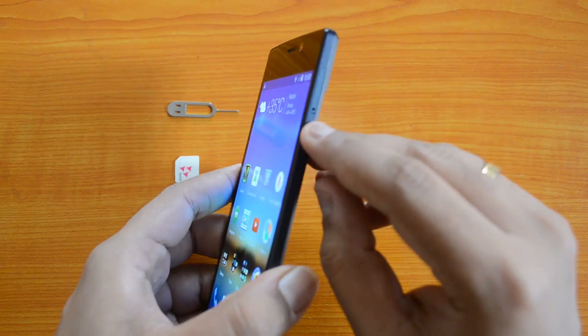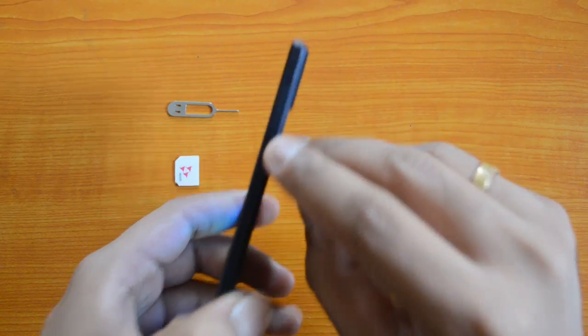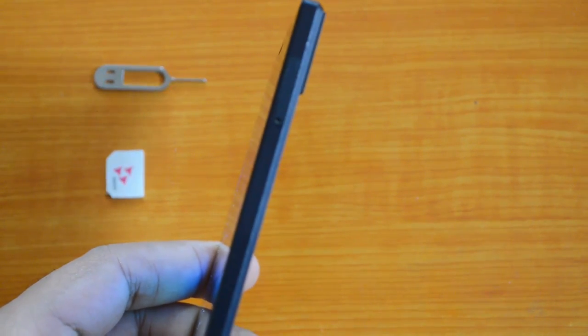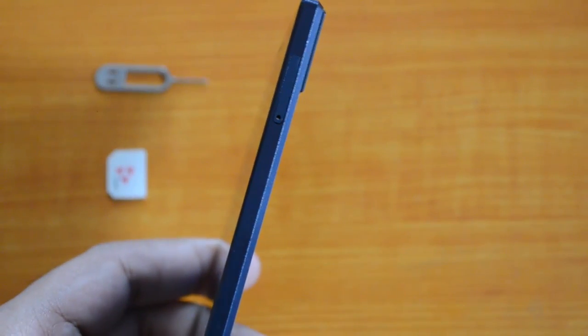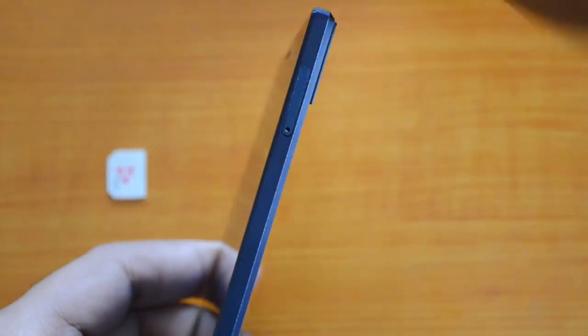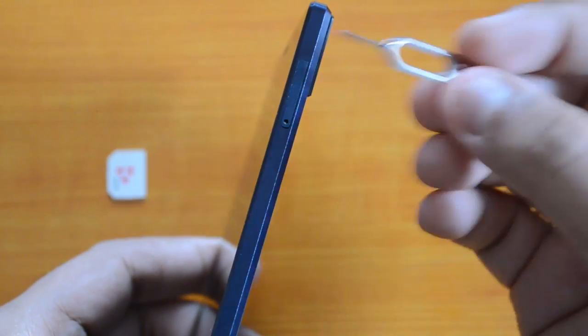On the right side at the top, you have the SIM tray. This is how you insert the SIM card — we'll show you by opening this tray. In the box you can see there is a pin included to remove the SIM card tray.